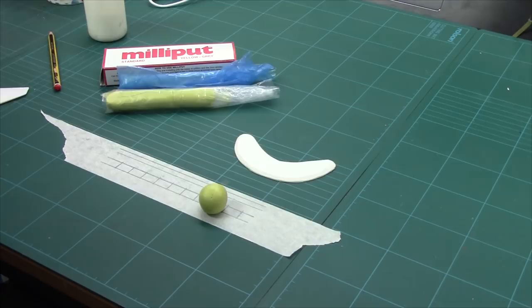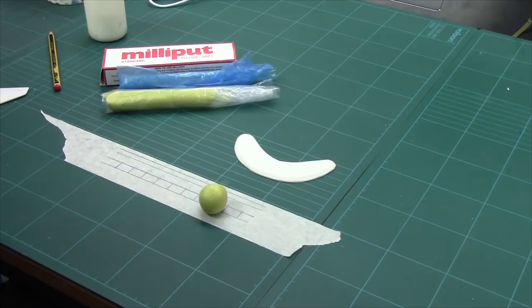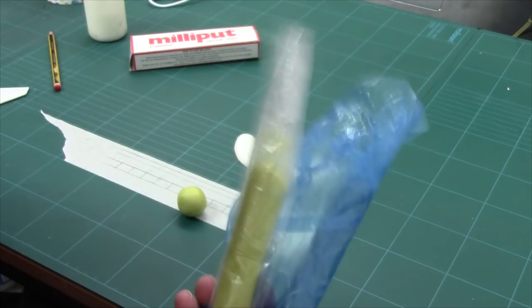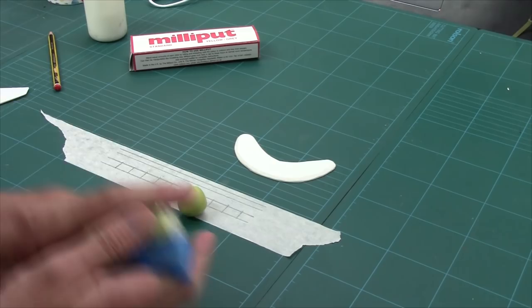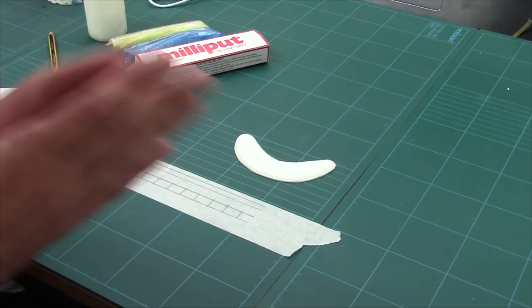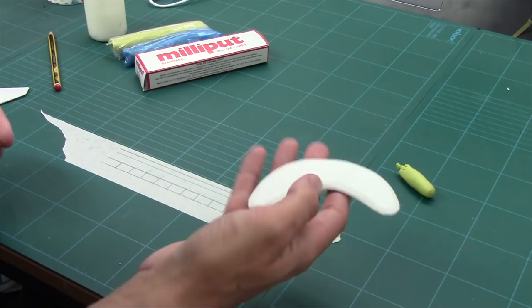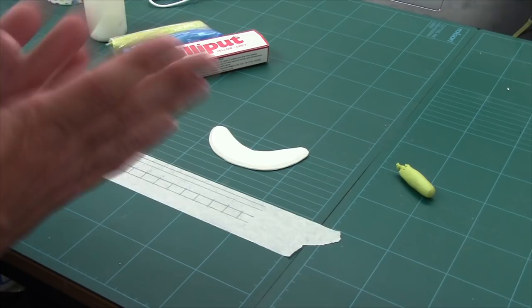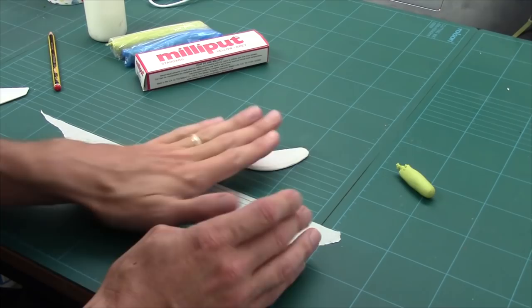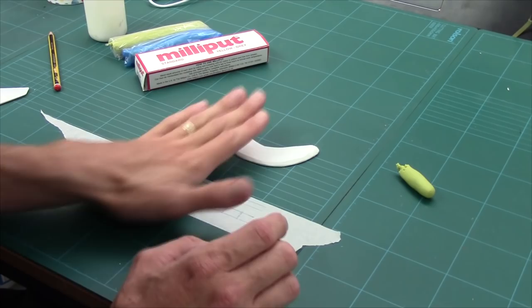Now we've covered the DAS stuff. I want to show you Milliput. Milliput's quite good because you can do more detail in it. It sort of sits in between DAS and green stuff with regards to what you can do with it. It's a two-part epoxy compound. By two-part epoxy, it comes in two parts - you roll them both together a bit like green stuff, it causes a chemical reaction and it goes hard. Drying time is pretty similar to green stuff, if not a little bit quicker.